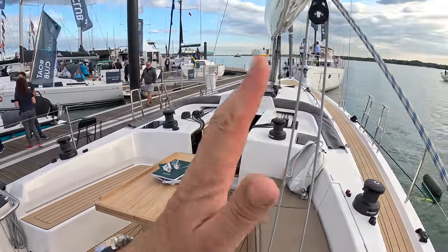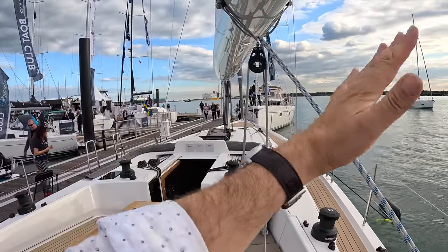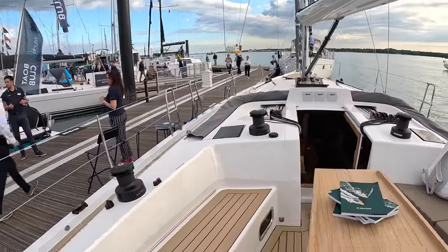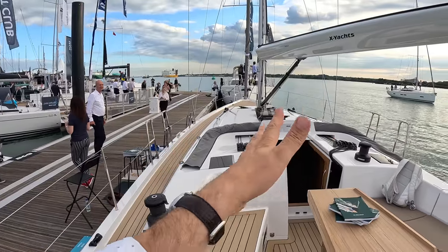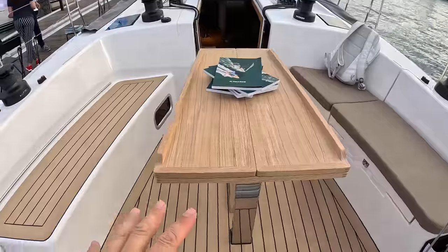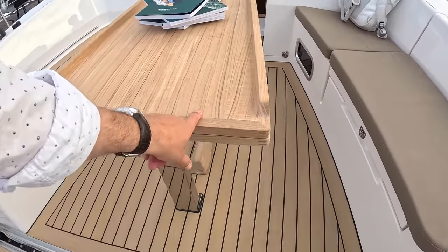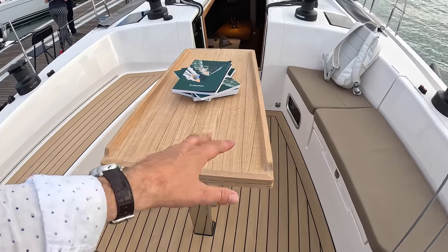The reason for twin helms is that when the boat is sailing and heeled, your view from the leeward side is not great, so you helm from the windward side and have a great view past the sails. When you tack and the boat heels the other way, you helm from the other side. They've raised the deck slightly here to give more room in the aft cabins. There's a big table here that will unfold — both leaves fold out — and you can unbolt the whole thing if you're racing.